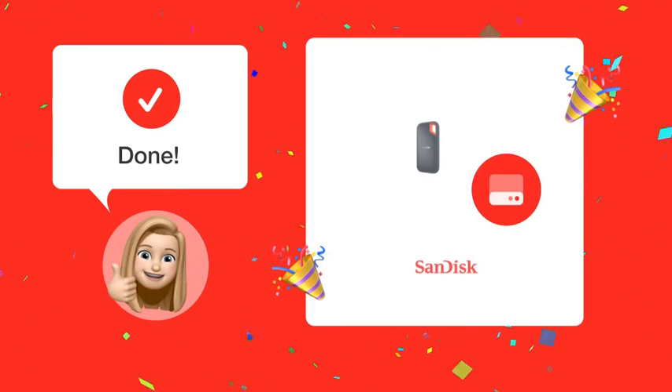And that's it. You have now successfully backed up your entire laptop on your SanDisk Extreme Portable SSD. Safe and sound.